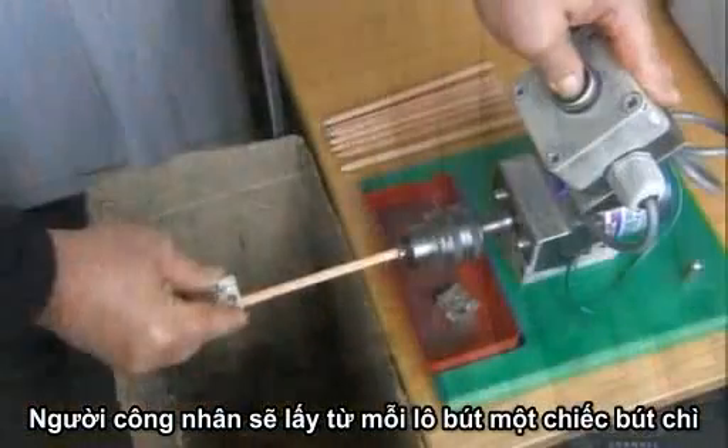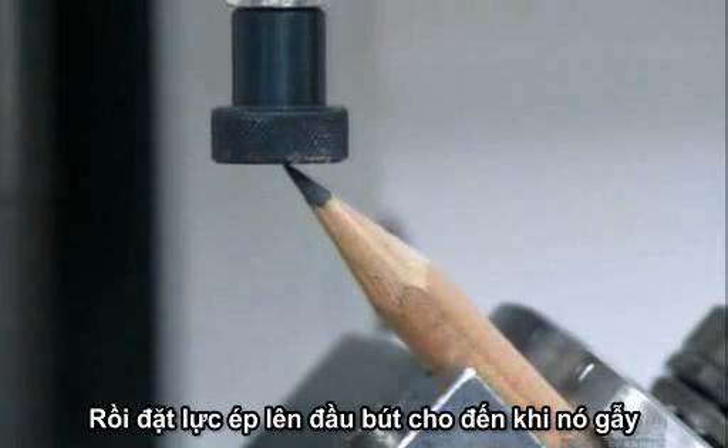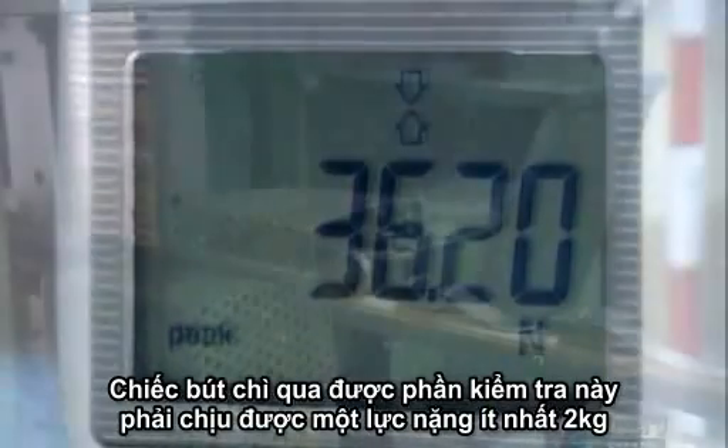A worker pulls a sample pencil from each batch coming off the line and manually sharpens it to spot-check lead quality. Then he applies force to the tip until it breaks. For a pencil to pass this strength test, it has to withstand at least two kilograms of force.